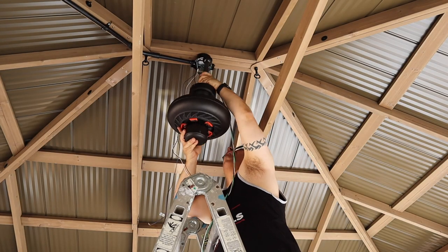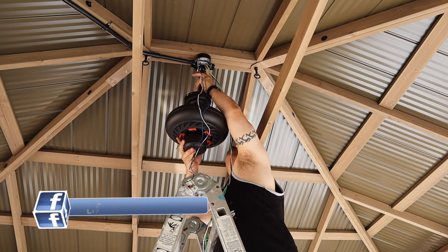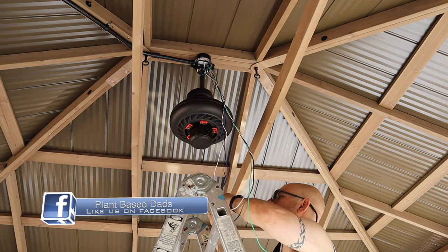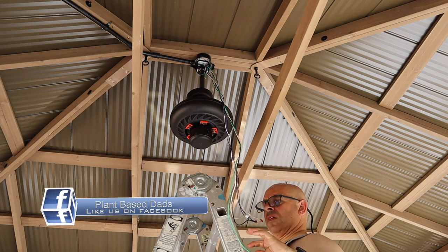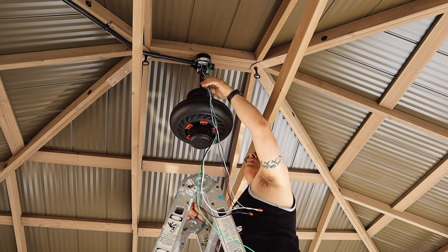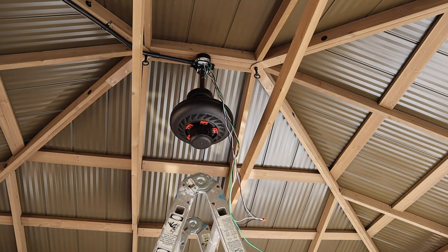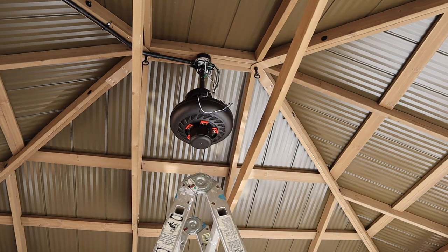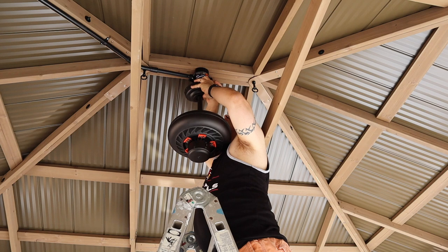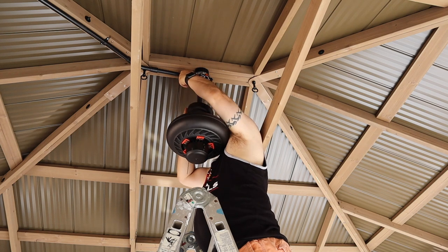Now I'm attaching the fan motor with a 12-inch down rod. I decided to wire the fan while it was hanging there with all that extra wire, and then you'll see here where I just pull the wires through from the other end to snug it up and get rid of any extra slack. Now I'm tucking the extra wiring into the shroud — or the escutcheon — it's the decorative plate that covers the wiring. I've got that attached with some screws on the side and it's ready to go.